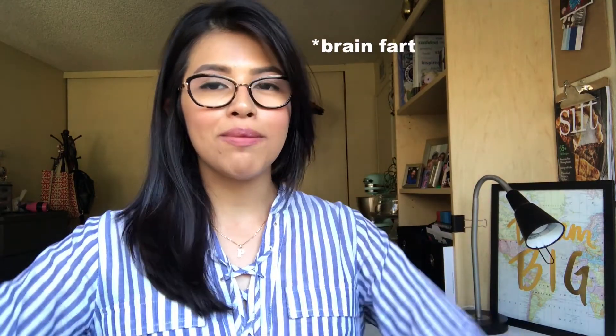Thank you guys so much for watching! Give this video a big thumbs up if you enjoyed. I hope it inspires you to do some fall baking. If you bake anything, please tag me on Instagram or Twitter — you can hashtag it Paloma's Place or tag me at Paloma's Place and I'll be sure to check it out. I really want to see what you guys are up to.